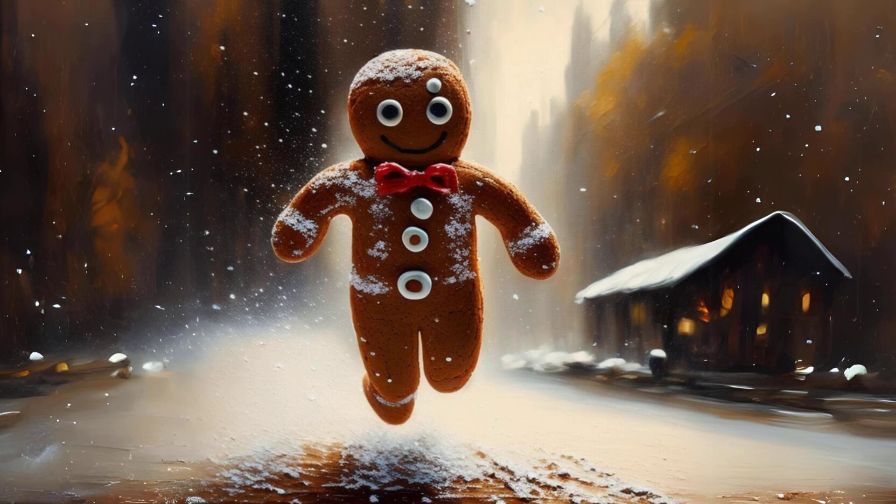In fact he looked so sly that the cook was afraid he was plotting some mischief. When the batter was ready for the oven, she put in the square cakes and she put in the round cakes, and then she put in the little gingerbread man in a far back corner where he couldn't get away in a hurry.